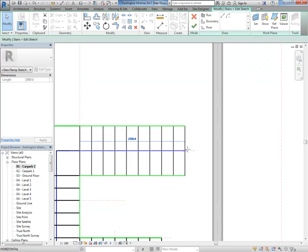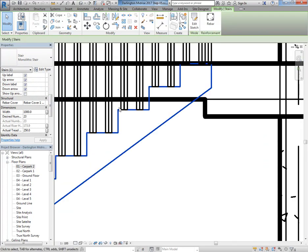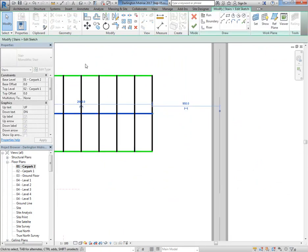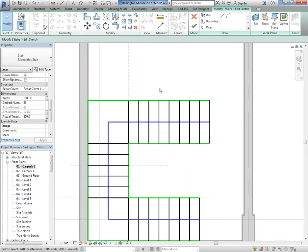I'll show you what would happen if you left that last step in — if I drag it back across one step so it has 23 risers and finish, you can see in section it's got that extra step. In some ways that's technically more correct, but for architectural drawings it's not right — you shouldn't show it like that and it looks messy. The simple trick is to have one less step than needed. Your desired number should be your floor-to-floor height divided by 190, and the actual number should be one less.